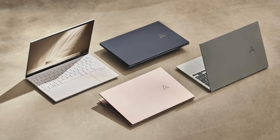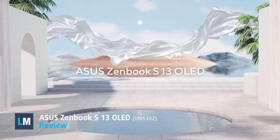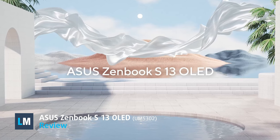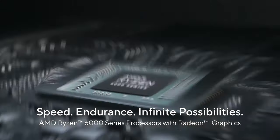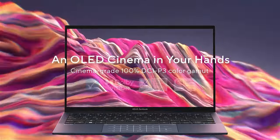If you're in the market for a thin and light notebook, chances are high you're going to look at the new ZenBook S13 OLED with the codename UM5302. This device is an amazing sidekick, delivering exceptional performance and efficiency thanks to its Ryzen 6000 series CPUs, while the OLED panel is unmatched when it comes to colors.